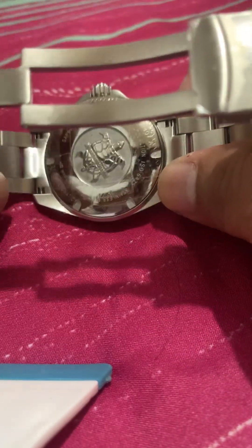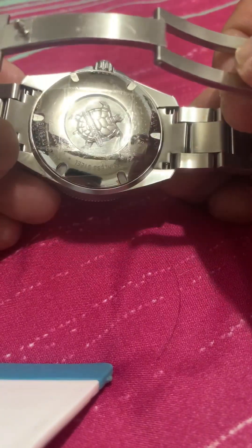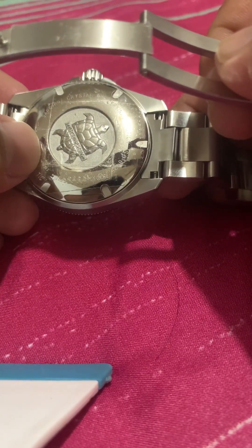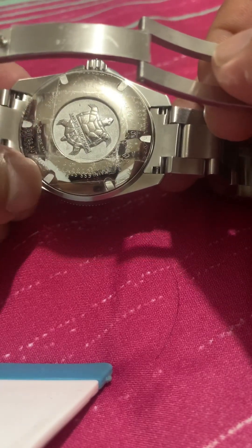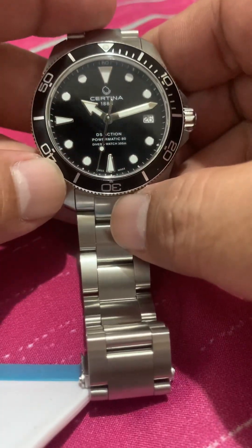This is the back — I put tape on it so it won't get scratched. If you see the back of my other DS Action chronograph, you would see it's full of scratches, but this one I intend to preserve — not like the one that I already have.